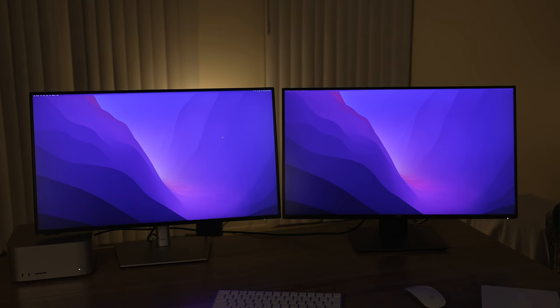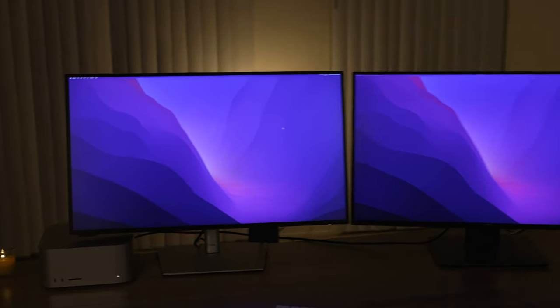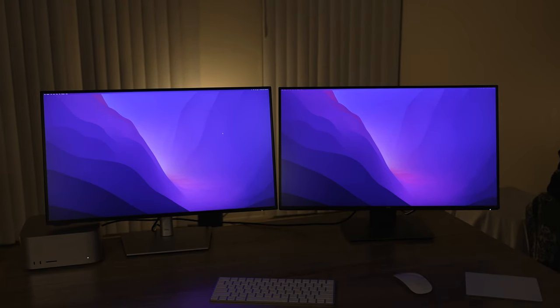And how these IPS monitors kind of work is they basically have light shining behind them. So the more light behind them, the more washed out the image can get. And that's where the next big point comes in — why the one on the left looks better than the one on the right: it has increased contrast.